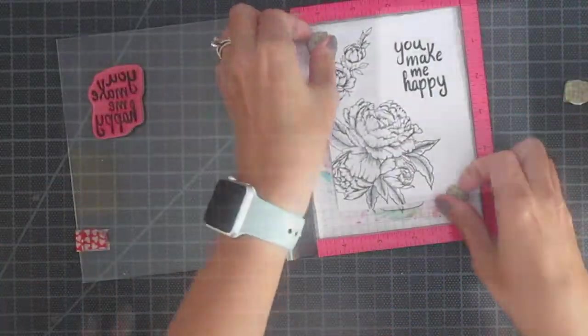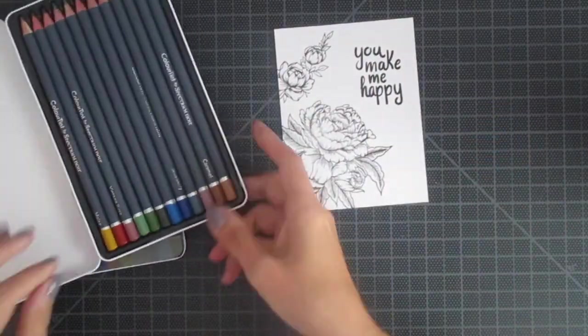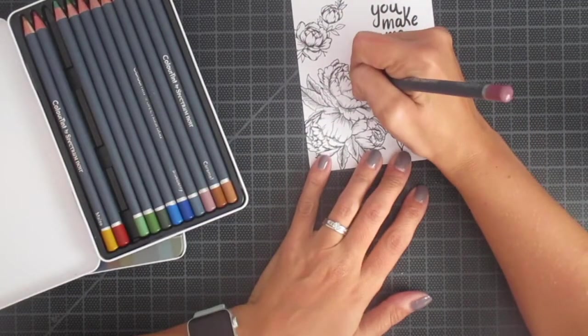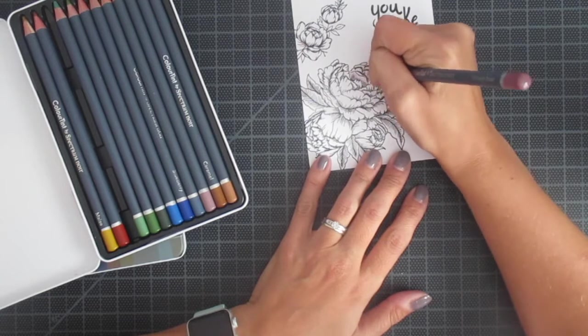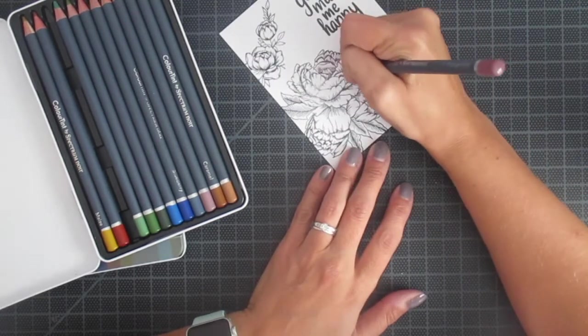Then I just went and added a cute little sentiment on there. This was cut to four by five and a quarter, and that is going to fit perfectly on a standard card base that I will show you later.